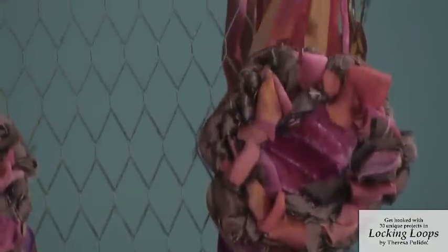So these are just a few of the many diverse designs covered in the new book. Thank you for joining me today. If you'd like to learn more about locker hooking and some of these unique locker hook designs, you can find them in my new book.